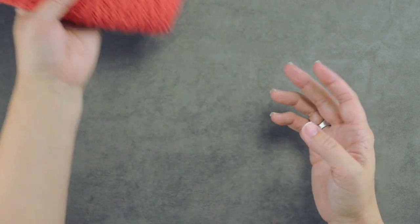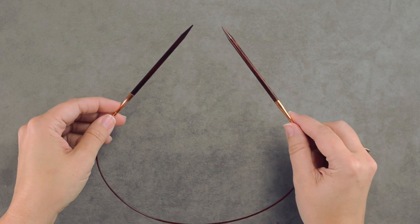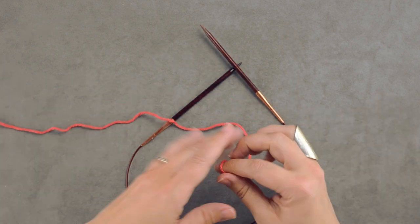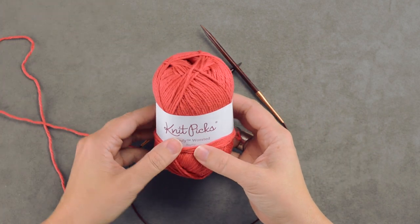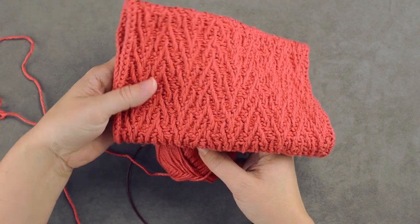This particular cowl is worked in the round, so go ahead and use the actual needles that you're going to be using for your project. I have 24-inch circulars here, and the yarn is a worsted weight — Knit Picks Comfy Worsted in Rosehip, the color I used for the desert poppy cowl.